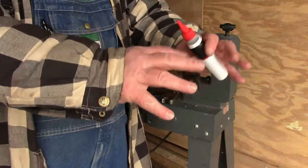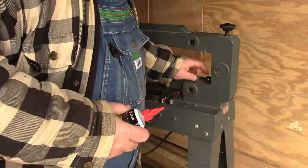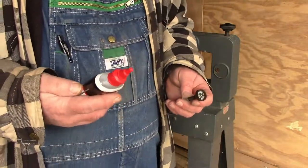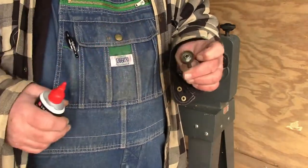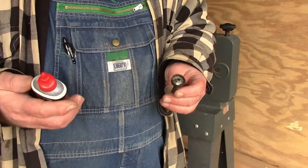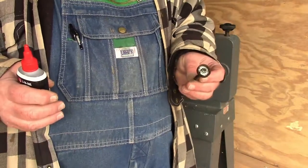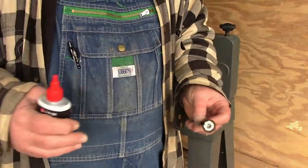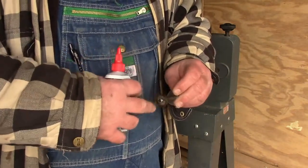Okay, we're back. You have a couple choices if you're having to do this at home and you don't want to run out and buy a bunch of different stuff. This three-in-one oil, Marvel Mystery Oil, sewing machine oil — any kind of a nice light oil will work fine for this.